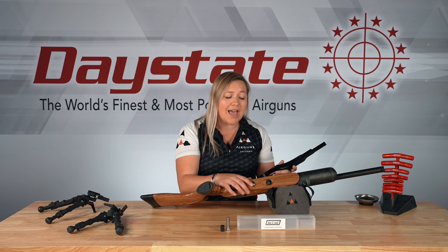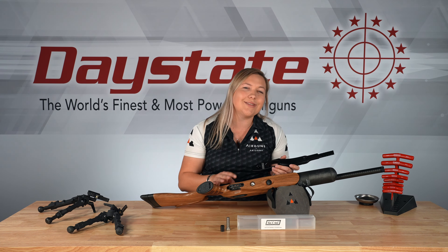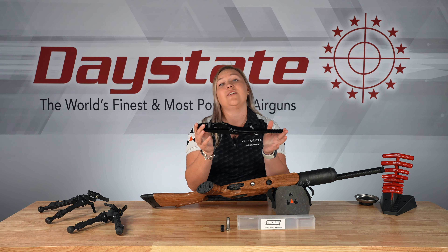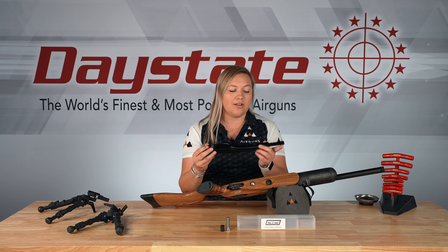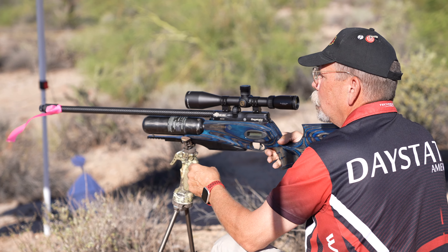Hey everyone, Lauren here from Airguns of Arizona. Today we're going to be taking a look at the PRS extended rail for the Daystate Red Wolf and I'm going to show you how to install this.